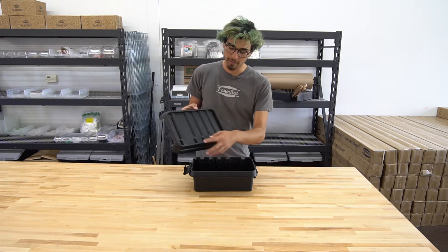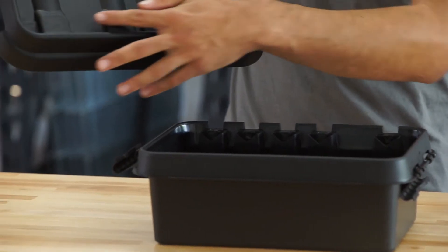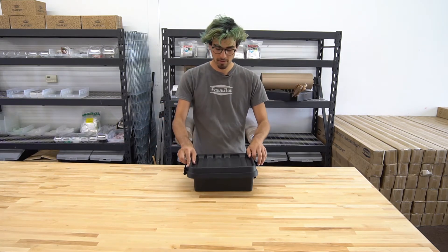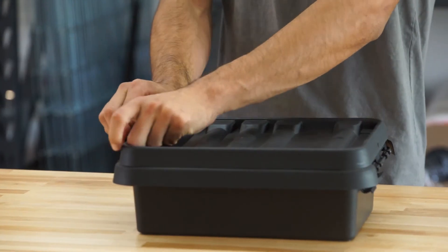When you put the cover back on, you want to make sure that these features here line up with those ports like so, and then you'll flip the tabs back on.